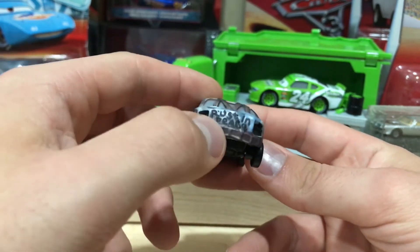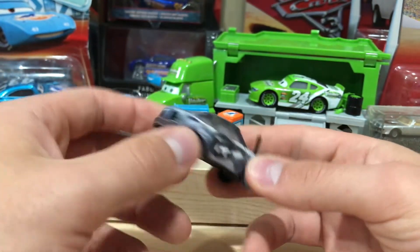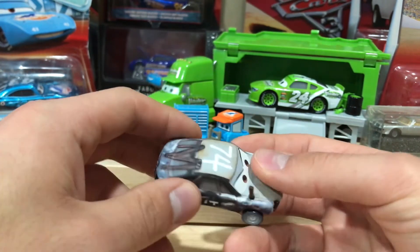"Rust in peace" — that's funny. I love the little clever things that Pixar does like that.